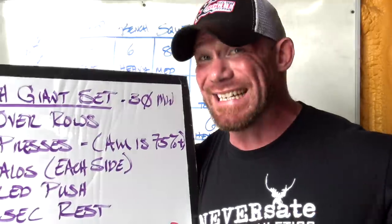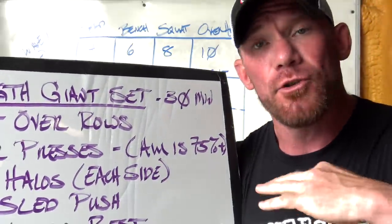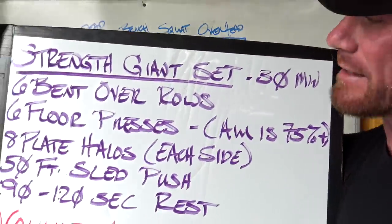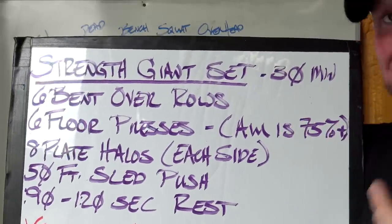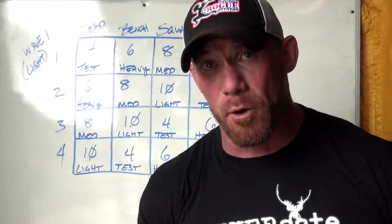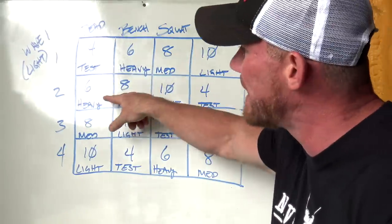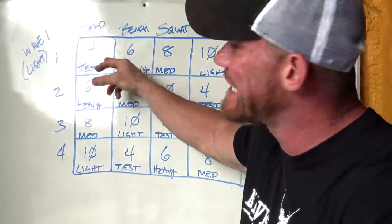Each individual training session is broken up into four parts. The first is a strength giant set — you don't need to do it in giant set format but it'll take considerably longer and you won't get the athletic benefits. For today we're using a bench day since everyone loves bench. I start with an antagonistic muscle mover before the main mover. The bench is what the day is built around. Since my sport is strongman, I typically do variations — on my heavy day for deadlift I'm probably doing a variation, medium probably a variation, light probably a variation, but on my testing day I always stick to the traditional competition lift.